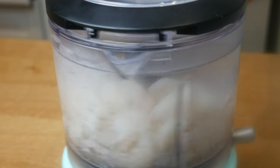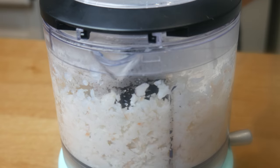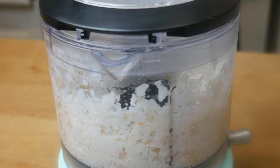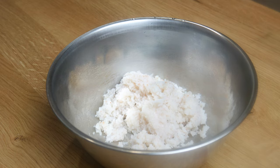Once in the blender, we're going to puree it until it's a smooth paste. Adding a little bit of the blanching water with the shrimp will help it turn into a smoother paste.